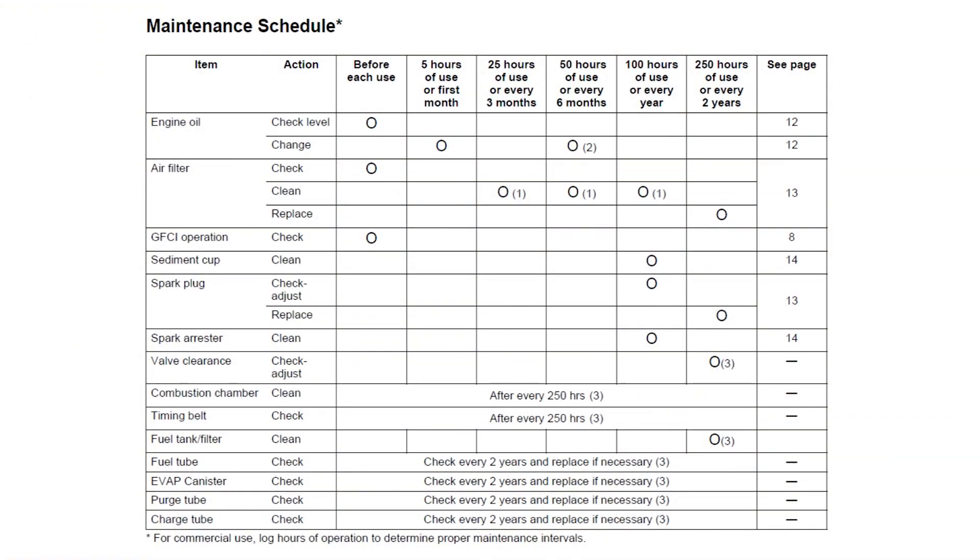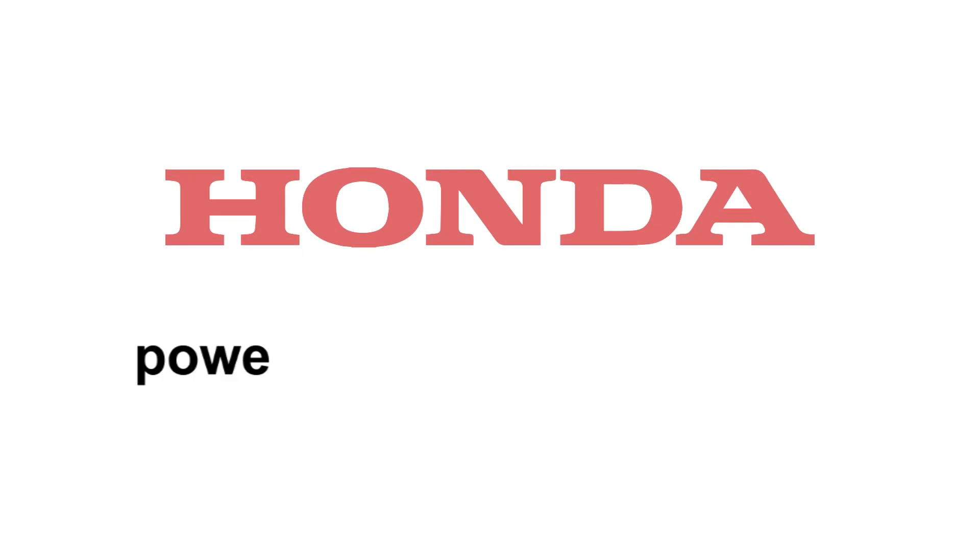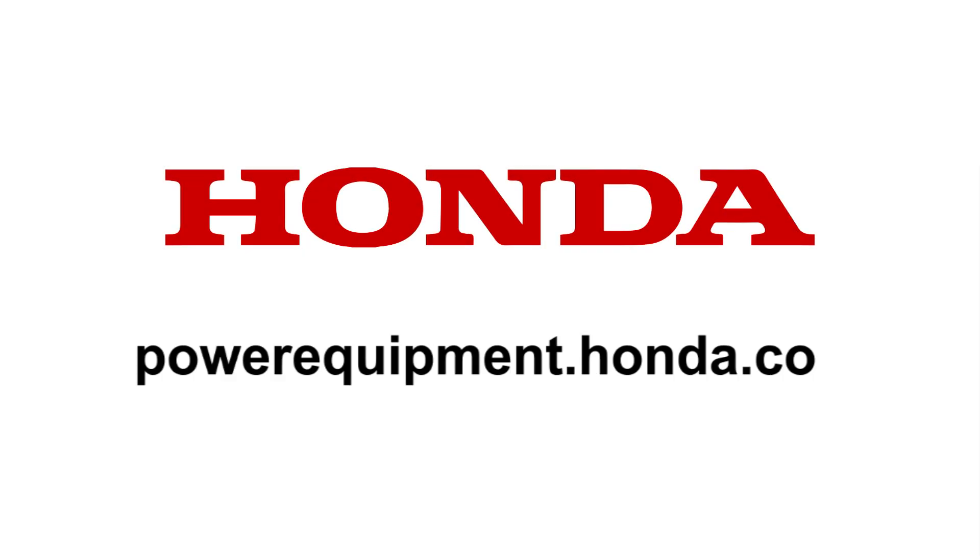Refer to the owner's manual maintenance schedule for a complete list of maintenance items. Some maintenance items should be serviced by your Honda dealer unless you have the proper tools and are mechanically proficient. Failure to follow this maintenance schedule could result in non-warrantable failures or reduced service life. This concludes the video tutorial on how to maintain your EB or EG2800i Honda generator. Always refer to the owner's manual for clarification and more detail on the procedures shown in this video.